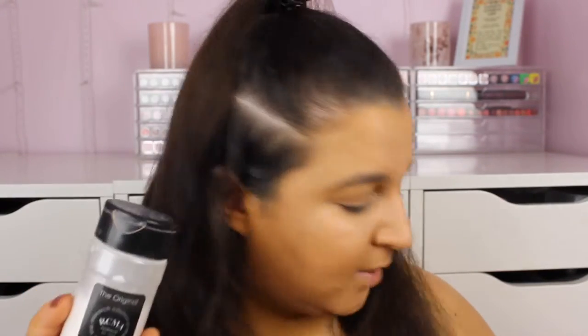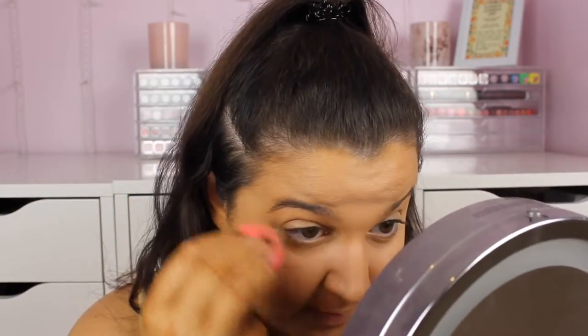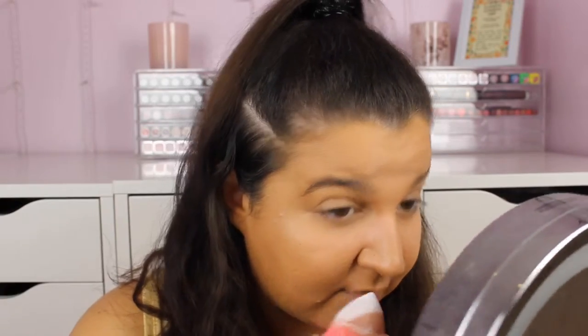Under my eyes I like to use the RCMA powder, and then on the rest of my face I like to use the Revolution banana powder. I take a damp beauty blender and just make sure there are no creases under my eyes, because I crease quite badly.